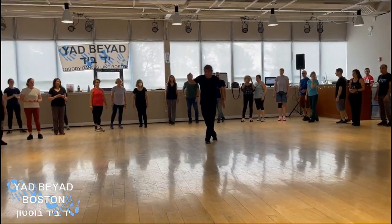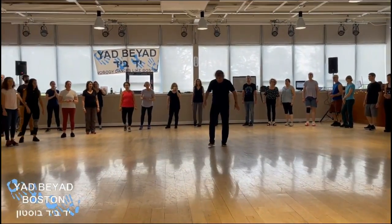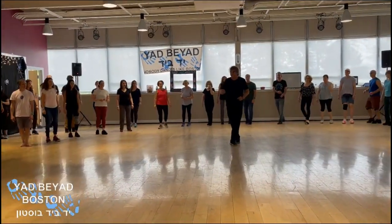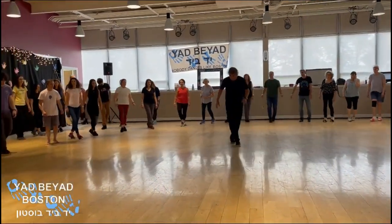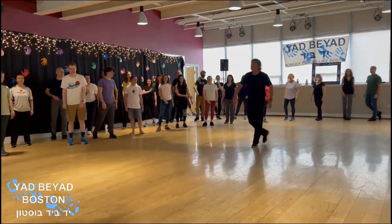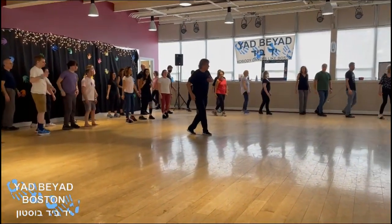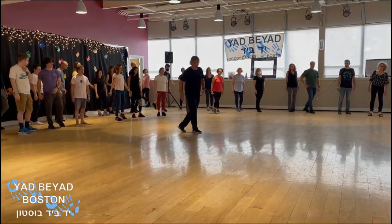Now, the last part. We go in eight steps to the right: one, right, one, forward, and right, close, and right, and one, two, three, four, five, six, seven. And here we go: right, left, cha-cha, we turn — after turn — to begin again the same with left.